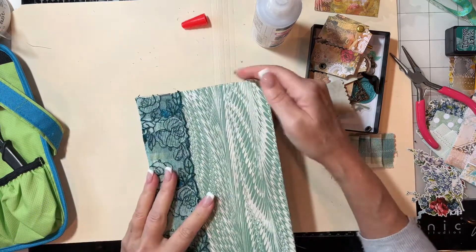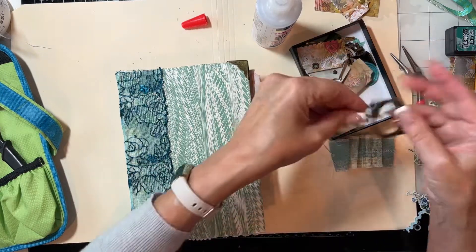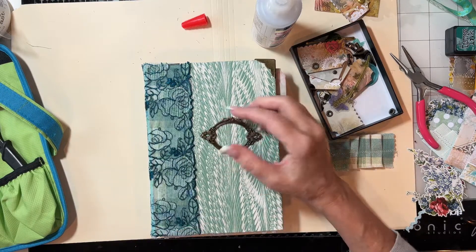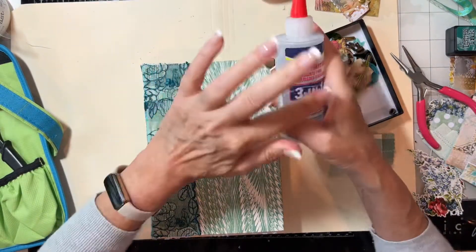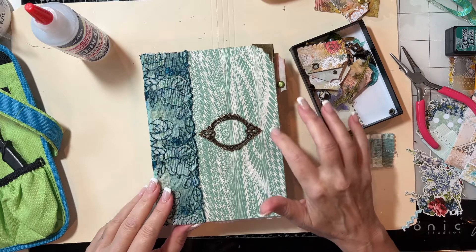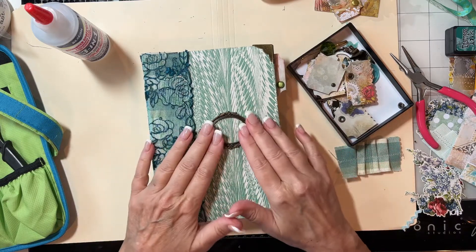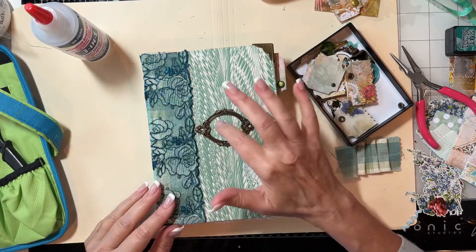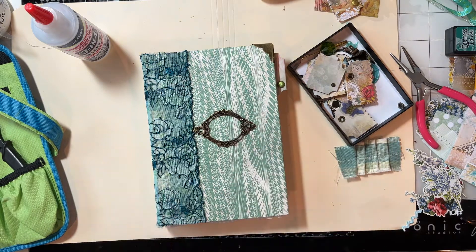I'll do the same thing on the other corner. I have this book plate here, and I'm thinking about putting this on now. I'm thinking I might want to do a metal eyelet here and do a tight closure, so I'm going to wait until the end to see how thick my book becomes. I think that would be a great start, and we could find something from that beautiful kit to put behind it, or you can put your own label behind it.